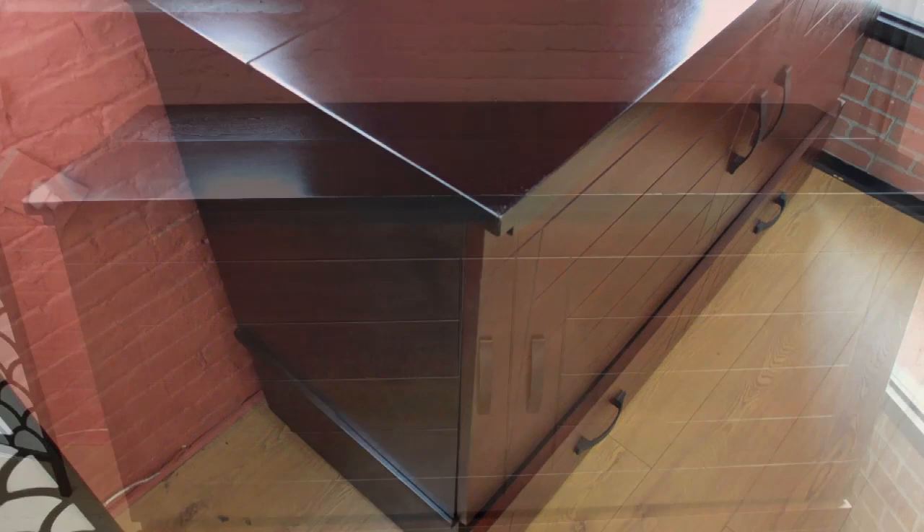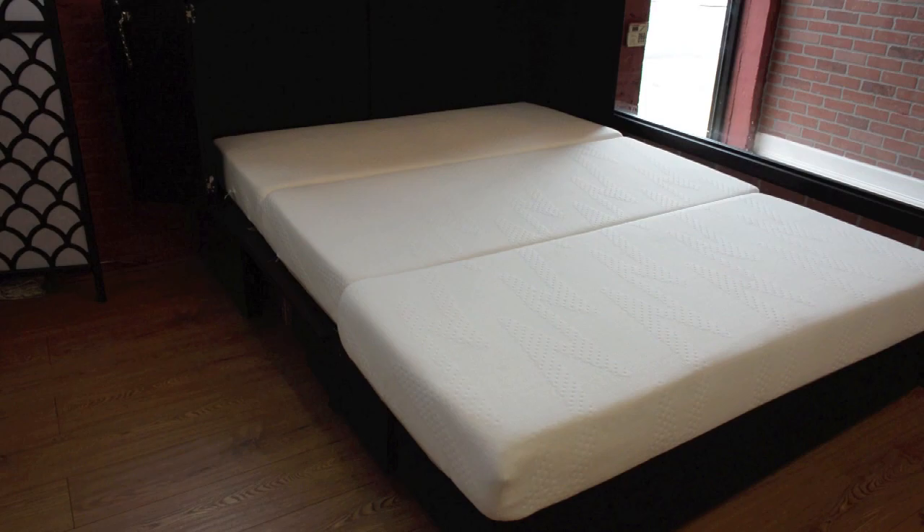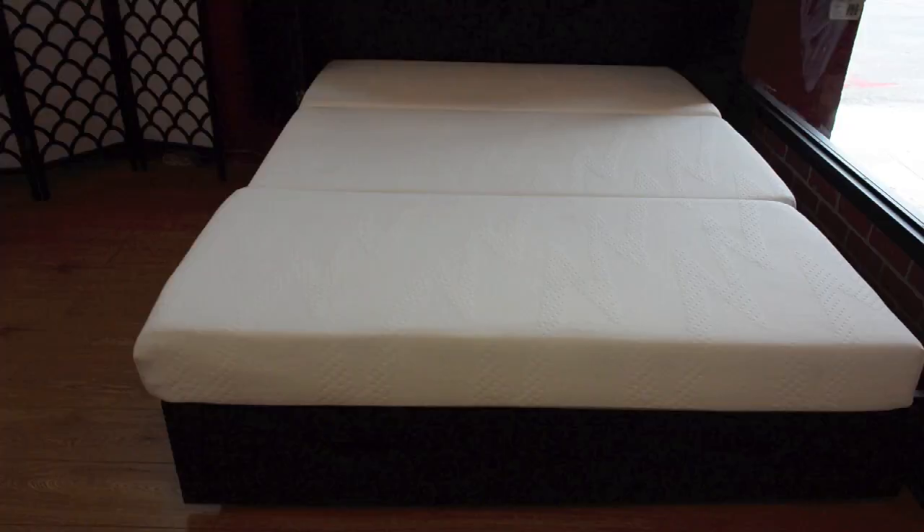Proudly made in Canada, the cabinet bed is a better solution than the Murphy bed with its easy operation and flexibility, as the cabinet bed is not installed to the wall and can be moved around. Doubling as a TV stand as well, the cabinet bed offers a great range of functionality. We offer different options for mattresses as well as the cabinet bed in twin, full, and queen sizes.